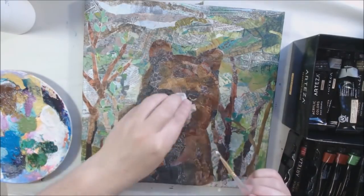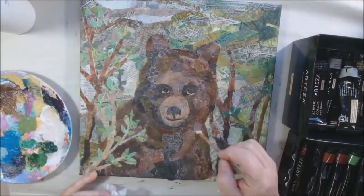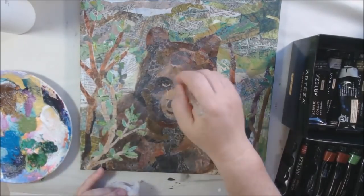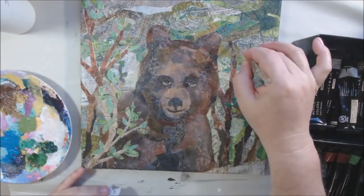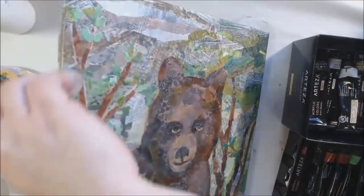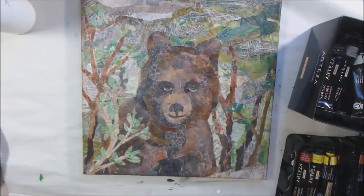Then I added glazing medium with the tiniest drop of titanium white to lighten up a few areas that got muddy — because titanium white is very opaque, you only need the tiniest amount in glazing medium. That fixes the contrast issue. With the excess brown glaze on my palette, I take a baby wipe, rub it in, and go around all the outer edges to give it a vignette look by darkening the corners slightly. It's not that obvious but it's there.